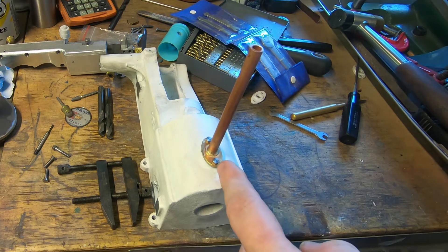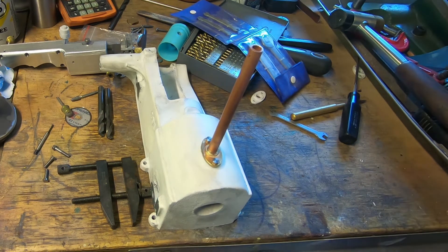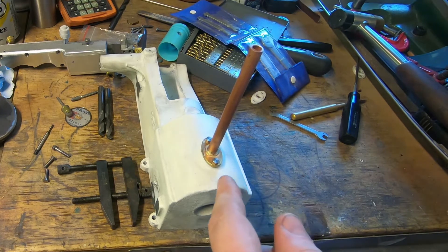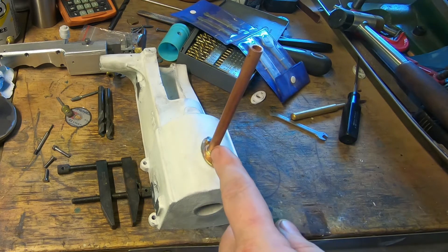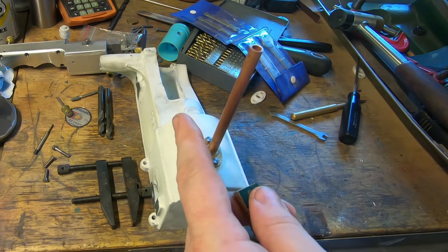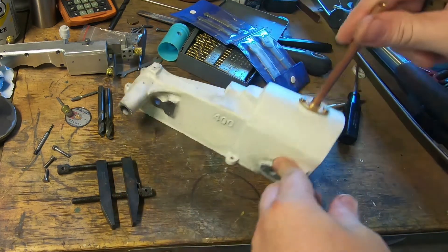My tube bender doesn't work on 5/16th tubing. I have one that goes to quarter inch and one that goes from 3/8 inch up, so that's not much help. I'm not sure what I'm going to do about that, but we'd like a nice bend in that to go up to the tank. And this one's just straight out about 20mm.